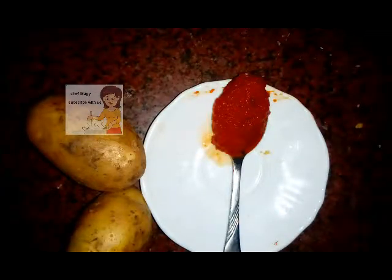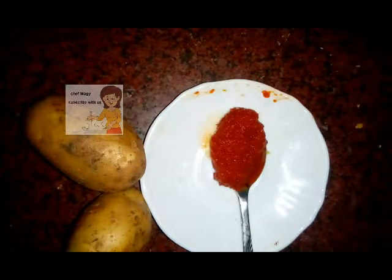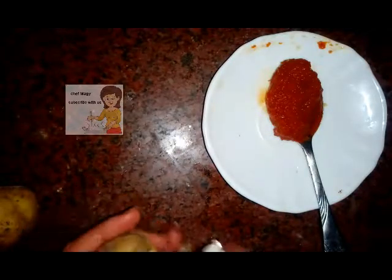Welcome everybody to our channel. Today we'll make chips with tomato or chips with ketchup. I have one potato and a big spoon of ketchup. I made the ketchup at home — you will find how to make ketchup in a previous video.